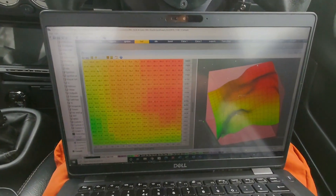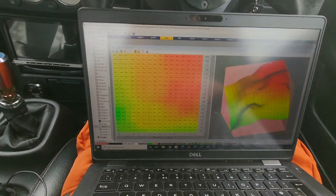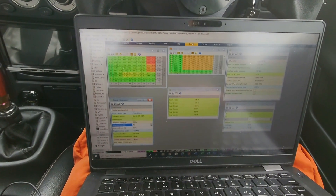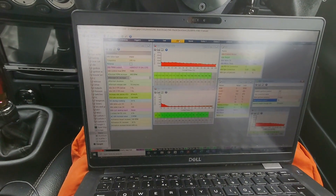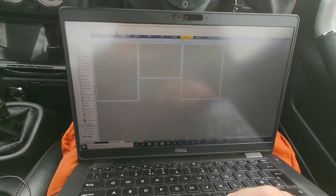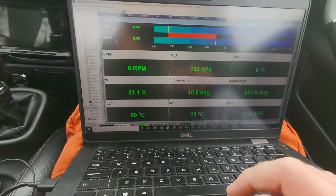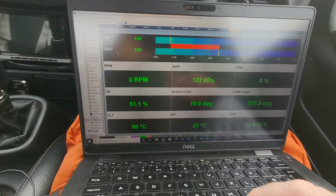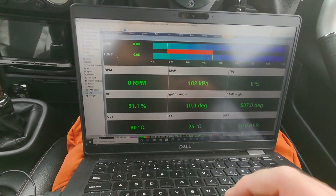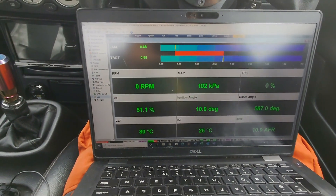Quite a few people have asked me about what software I use — I'm on the ECU Master EMU Black. I used to have a PEXI PFC before, but this thing is so intuitive to use and there's plenty of help online. I don't proclaim to be a master mapper, but I love the software. There's loads of help online and a pretty good community on the Facebook group, so I'd definitely recommend the ECU Master as an ECU.